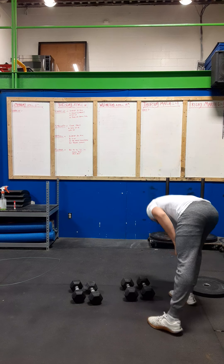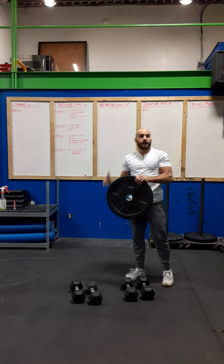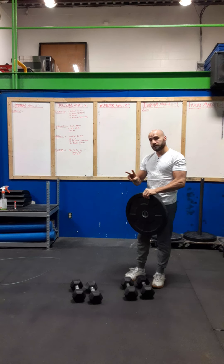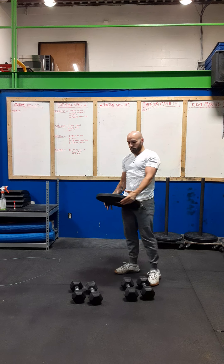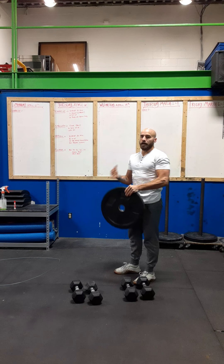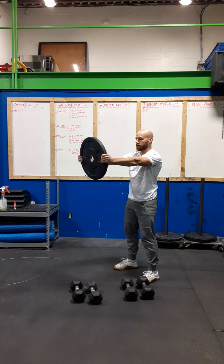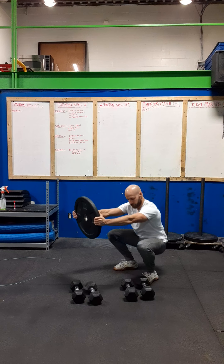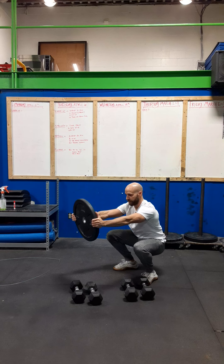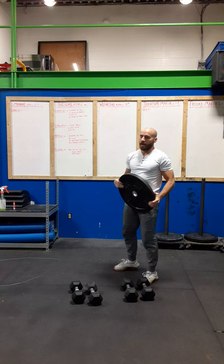We're going to start off with some weighted squats. These squats are just going to allow you to have counterbalance, allowing you to sit down at the bottom of the squat. I want you to do a two-second pause at the bottom and it's going to be for 10 reps. Some of you might not have a plate, so just grab an object. This will keep your torso really upright. Hold the object up front, sit down into the bottom of the squat, hang out for one, two, then stand back up. Do 10 reps there.